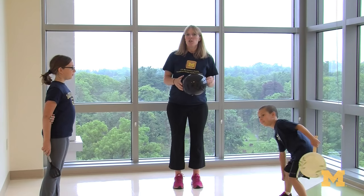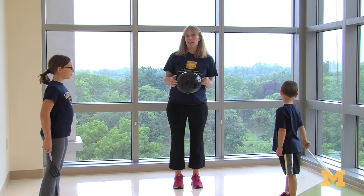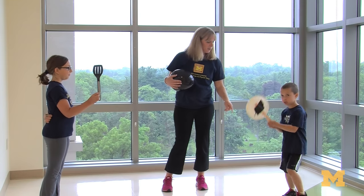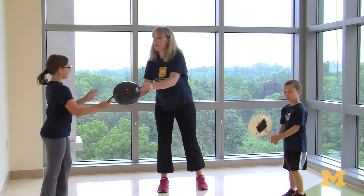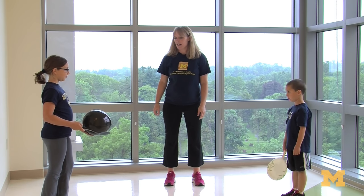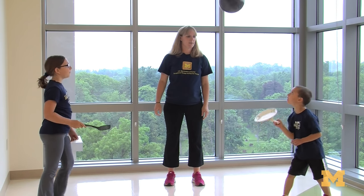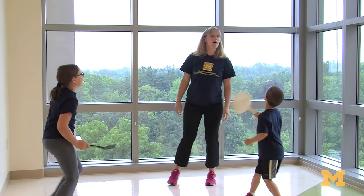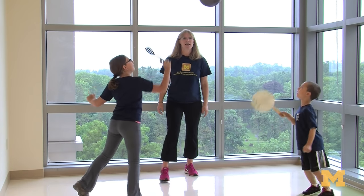Another great skill to work on over the summer is hand-eye coordination. Hand-eye coordination is good not only for sports and play activities, but also for fine motor skills like copying words down from the board. So a great rainy day activity is balloon tennis, and you can make your racket out of a spatula or a paper plate taped to a paint stirrer. See how many times your kids can hit the balloon back and forth without letting it hit the floor. One, two, three, four, five, six.